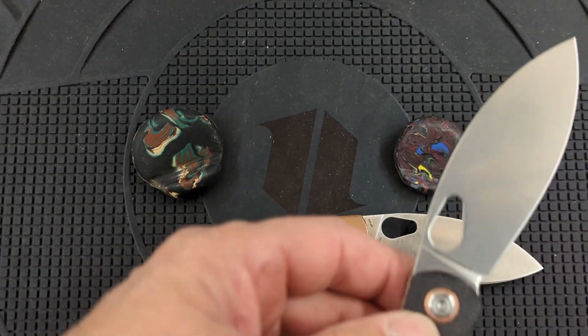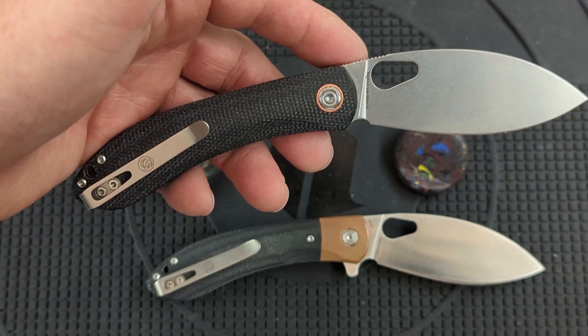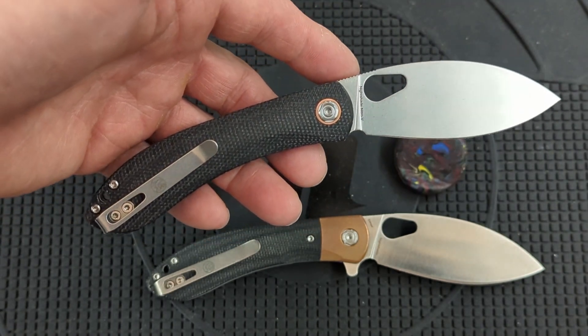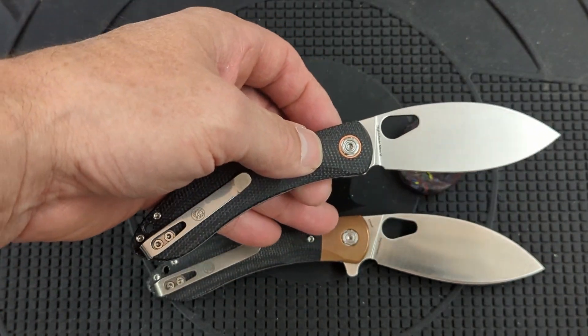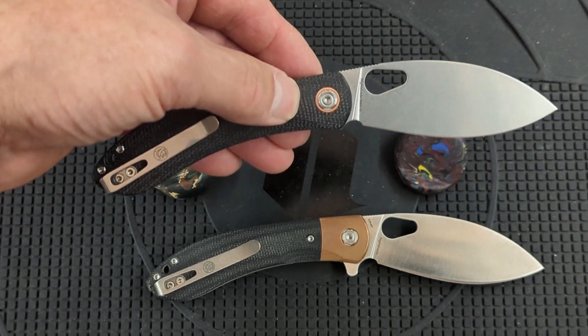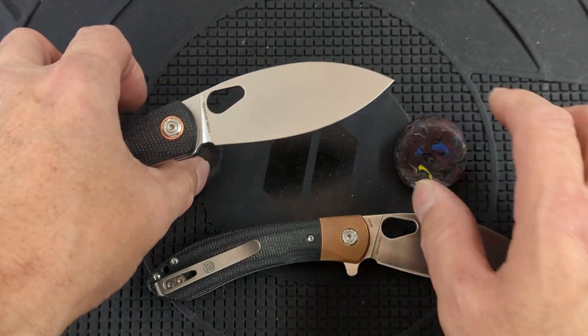I touched this up on ceramic, just like I did the other one. I didn't strop it though — I just did the ceramic. And I'm going to try this and see how it performs. I have some more cardboard to cut up and some more testing to do. I want to see how this LMAX compares with the sprint run of the Nightshade, so we'll pit this Nitro-V up against that LMAX and see how it goes.